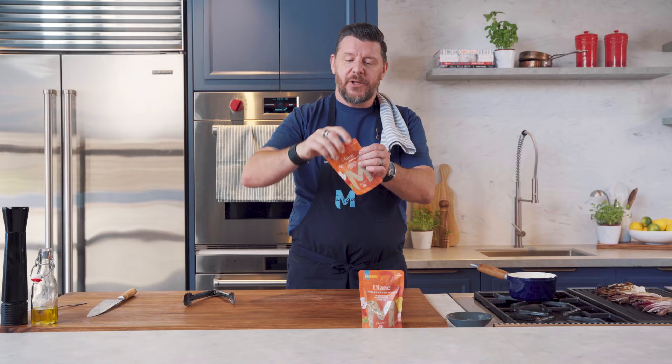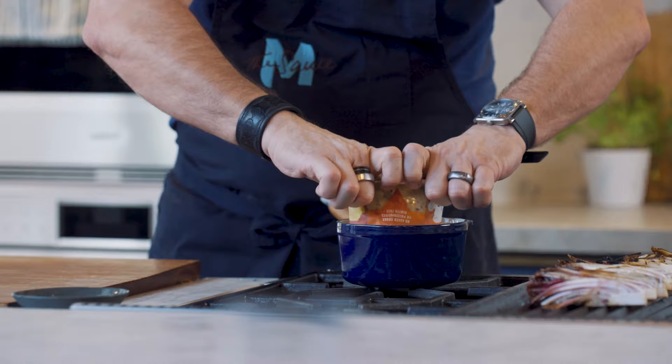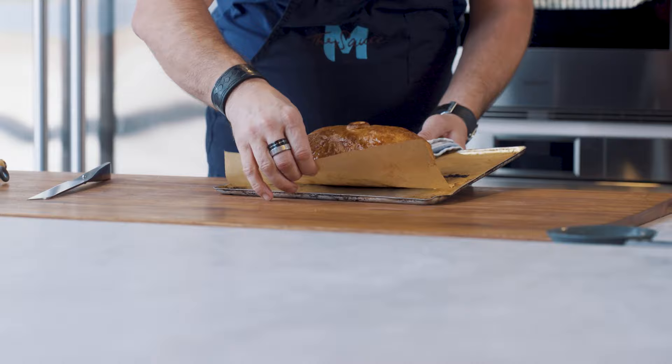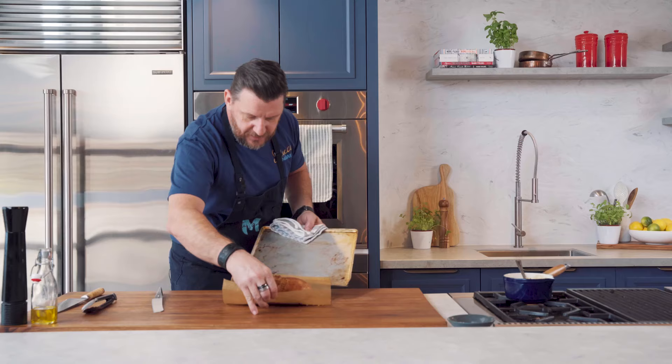I've got five minutes left on the Wellington, so it's time to heat the beautiful Diane sauce. I think it's time to check out the chicken Wellington. Oh yeah — oh yes — look at this little jewel.